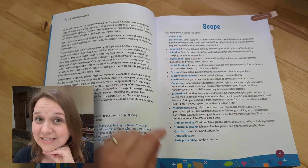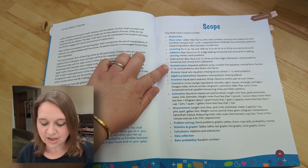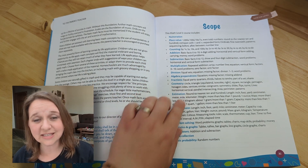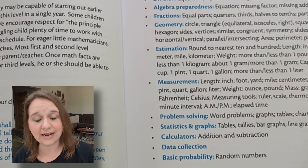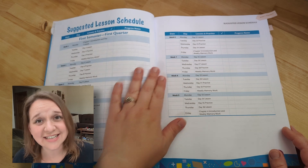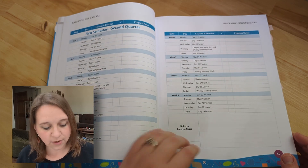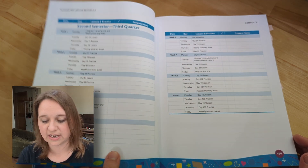This is where we get into some really surprising things that I wasn't expecting to have covered. You are going to get into multiplication, data collection, and even division by the end of this book. If you're a teacher that really likes having a schedule pre-written for you, you're going to love this. It is designed to be done four days a week with some memory work built in as well.